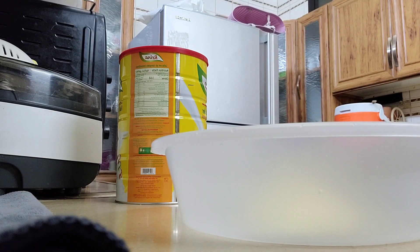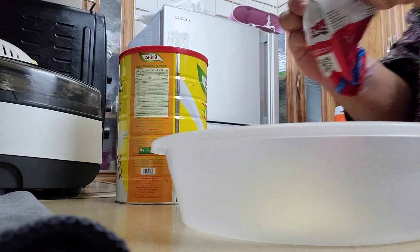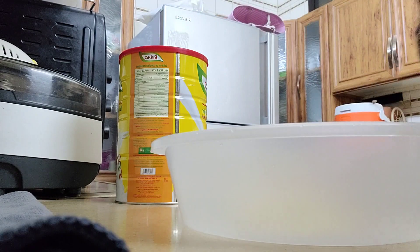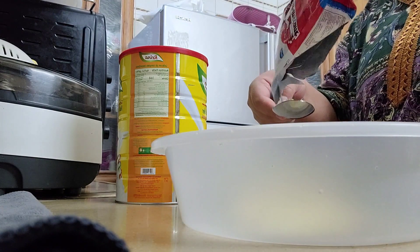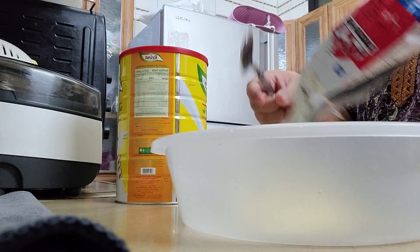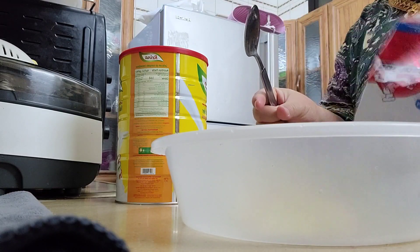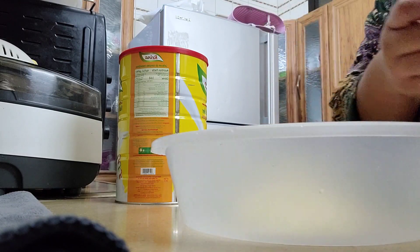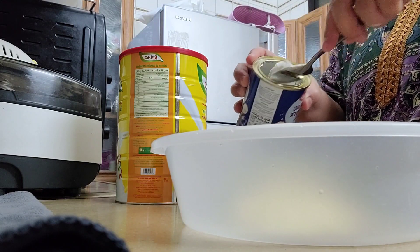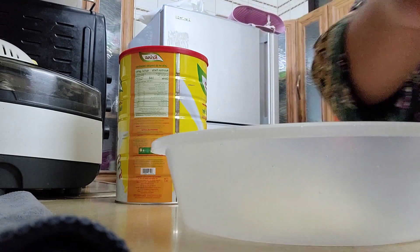Anyway guys, that cup — here in Saudi Arabia — it's a coffee cup, so I don't know the exact size. And then, we have to add 2 tablespoons of yeast; if you don't have any, you can use baking powder instead. So, 2 tablespoons.